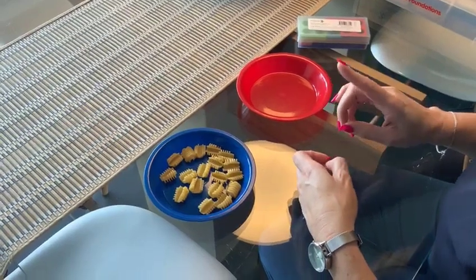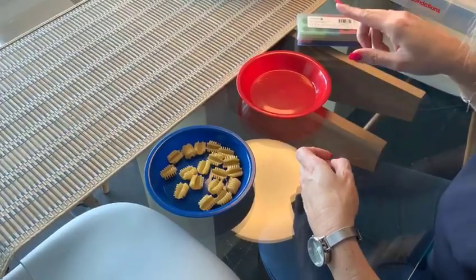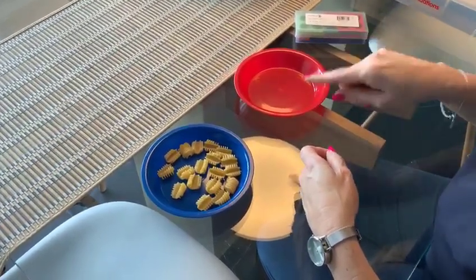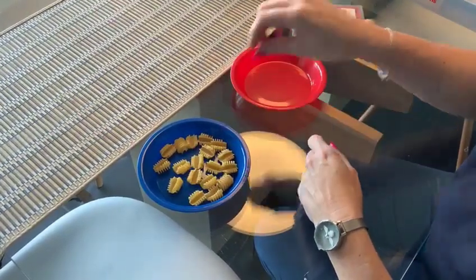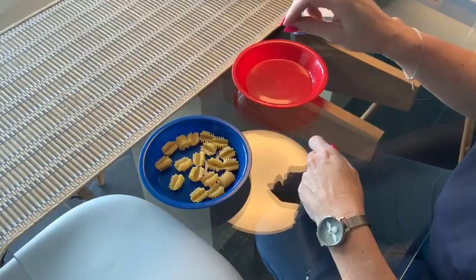And because young children often run away with the count orally and don't match it to finger checking — so one, two, three, four, five, six, seven — we're going to actually lift each item into this bowl so we've got a more accurate count.